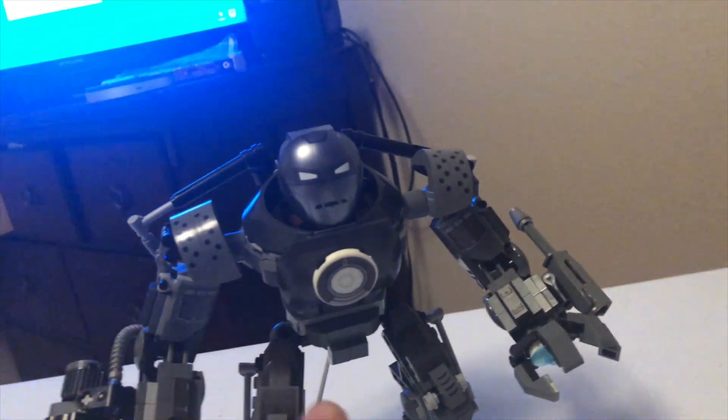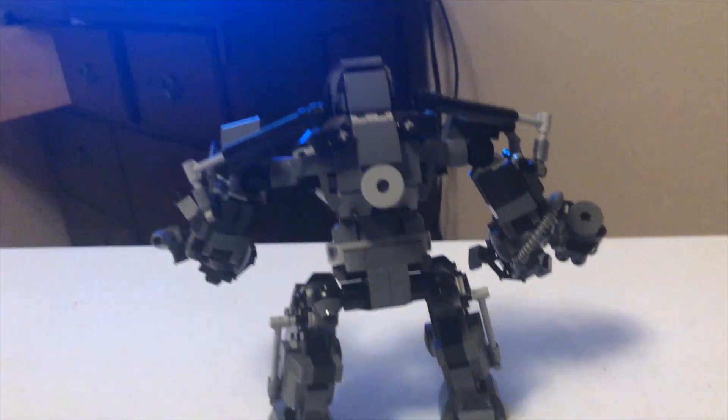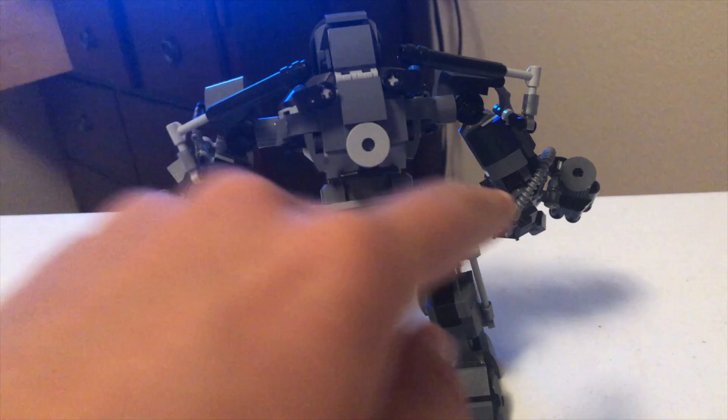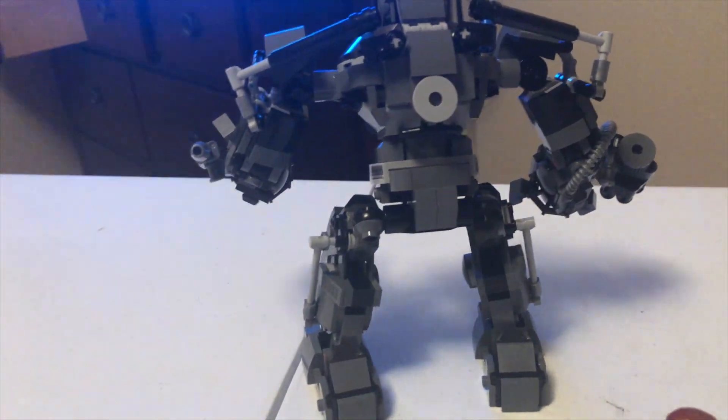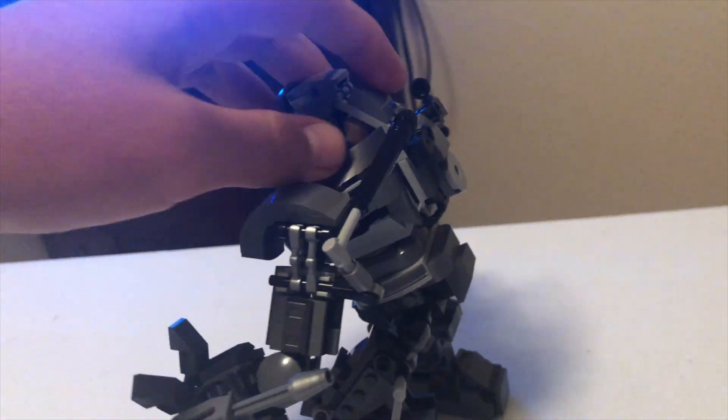Also repulsors on the bottom, so that's pretty cool. This piece is a glow-in-the-dark piece, so that's pretty cool. It's nice how there's suspension stuff and it's really mechanical looking — pretty cool how it was in the movie.